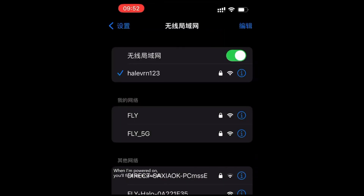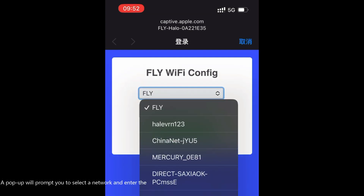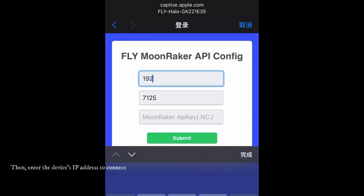When I am powered on, you'll find me in your Wi-Fi list. Simply click to connect. A popup will prompt you to select a network and enter the password. Then enter the device's IP address to connect.